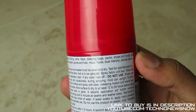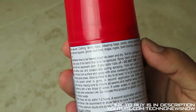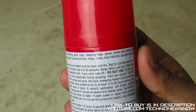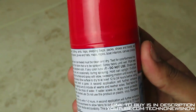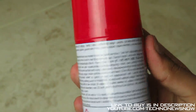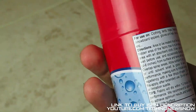Spray until evenly wet, overlapping spray areas. Allow surface to dry for at least 12 to 24 hours before use, or until the solvent smell is gone. A second application will further enhance performance — make sure to include all seams and leather soles. Test fabric by placing a few drops of water; if water soaks in, apply more protector. Reapply after extended use.